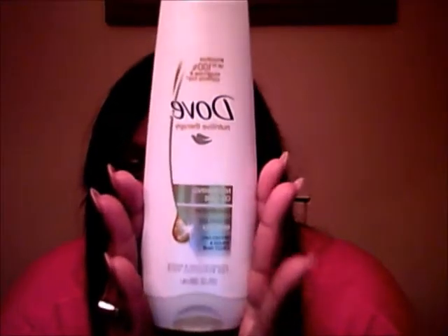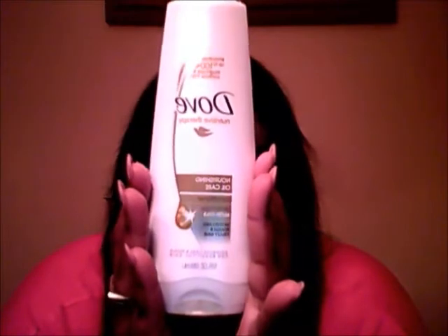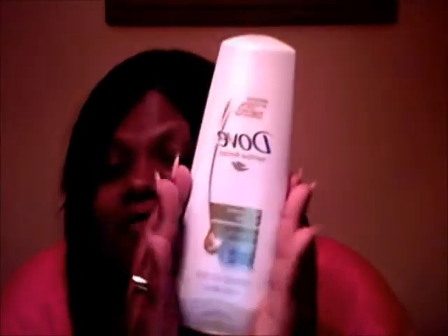After I bleached the hair and then colored it, I conditioned it with Dove — this is all I wash the hair with. Any type of virgin hair — Brazilian, Malaysian, Chinese, any type of virgin hair you have — Dove, to me, is a great conditioner. I don't use shampoo; I use conditioner. Dove is a great product for this type of hair.